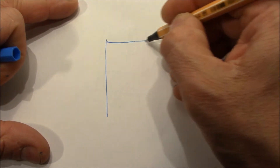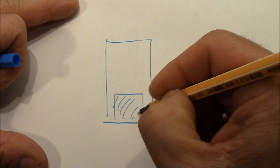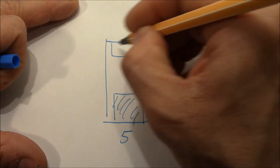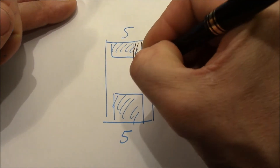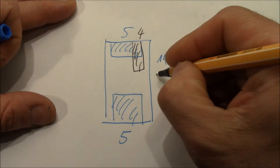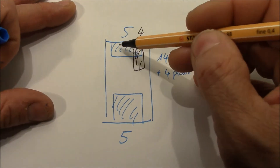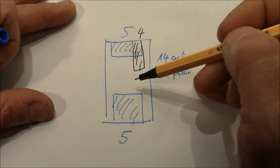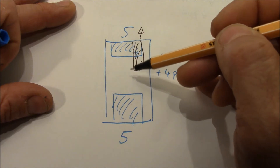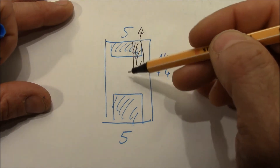I want to quickly draw a sketch to give you some details and numbers. Imagine this is a sketch of the keyway. We have the bottom wafers — five of them. Then we have the top wafers — also five of them. And we have the side wafers — four of them. This makes a total of 14 active wafers. Additionally there are four passive wafers for key control. These profile wafers have the exact same shape as the keyway and prevent a wrong type of key from being used. Even if a key had the right bitting, it would not open the lock because the profile wafers wouldn't match.